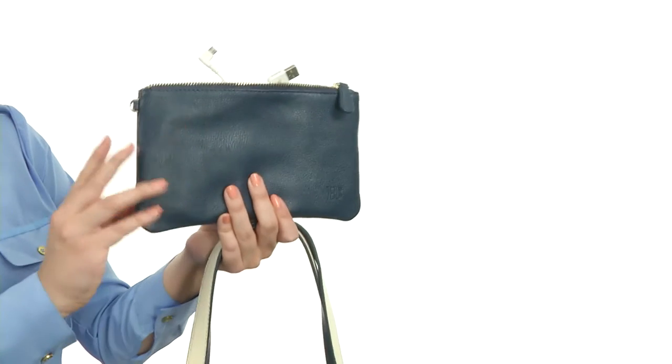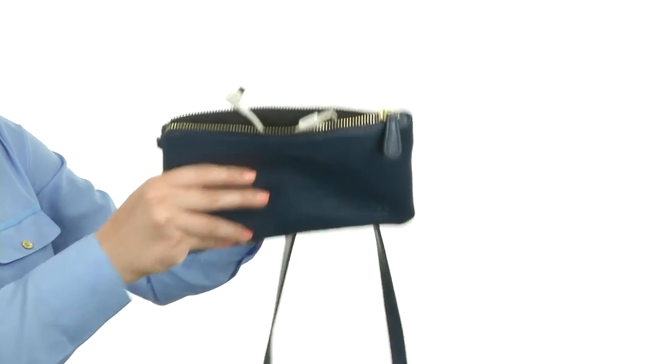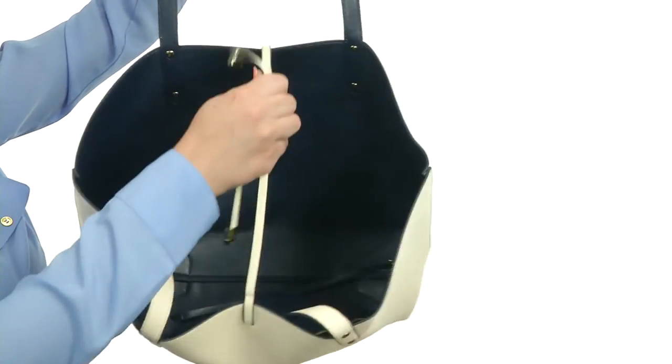You'll notice that it comes with a small pouch that carries a secret battery charger that's perfect for your smartphone. Inside is very spacious and it's even reversible. Make sure to keep it securely closed with these leather straps.